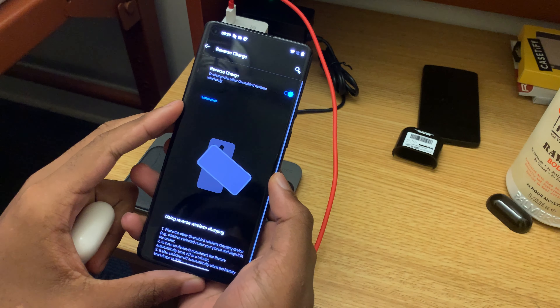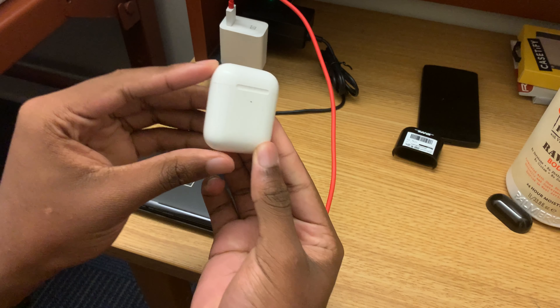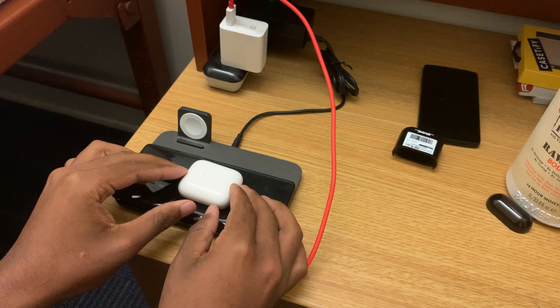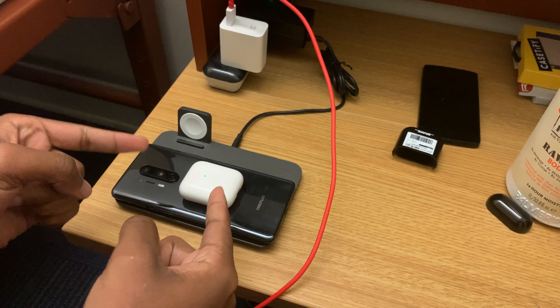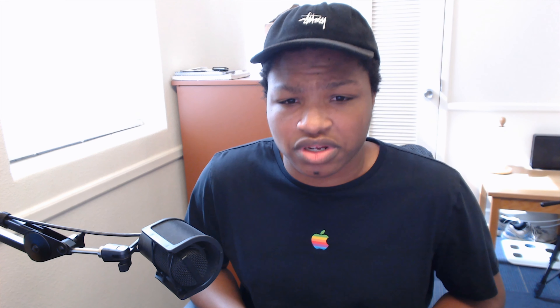This phone also has reverse wireless charging — a feature we saw back on the Galaxy S10. You can charge your AirPods, your Galaxy Buds, Google Pixel Buds, whatever you want with that. It's pretty sick, and I think that's at 3 watts. Those devices don't have big batteries so they should still charge fairly quickly.